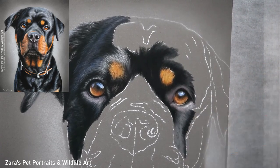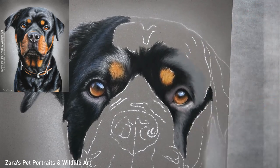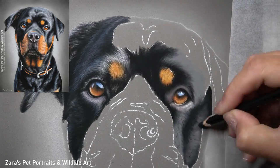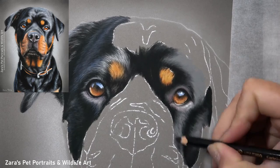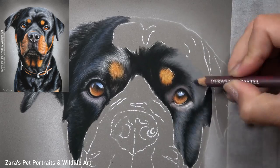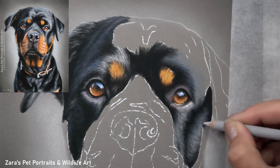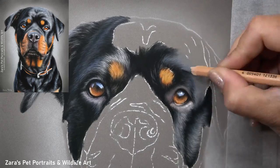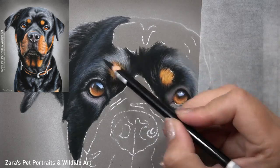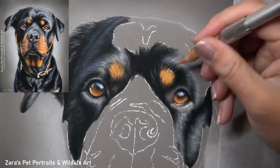Once I've got a section about 80% complete I move on to the next. The exception when drawing black shiny fur like on this Rottweiler is that I like to work with a slightly larger area, because the shine rolls over the fur — going from dark to light and then back into a darker section. To get a seamless transition we need enough space to go from dark into midtones, to the highlights, and then back to the next darker section.